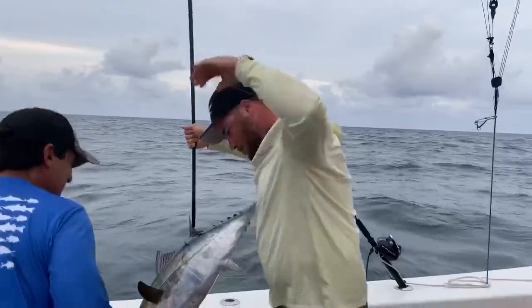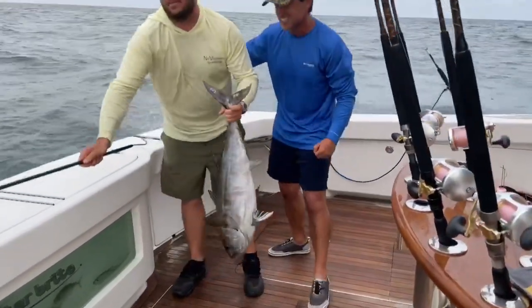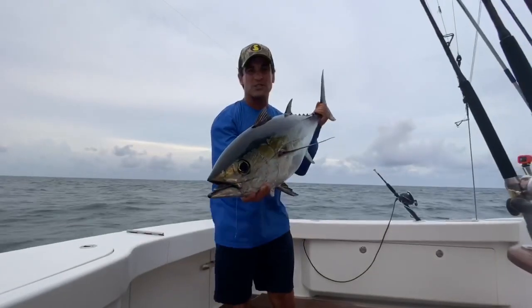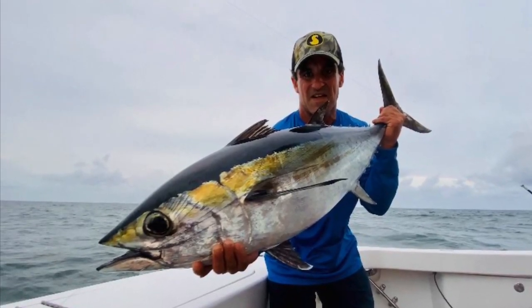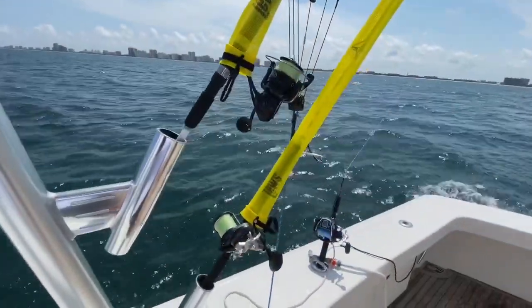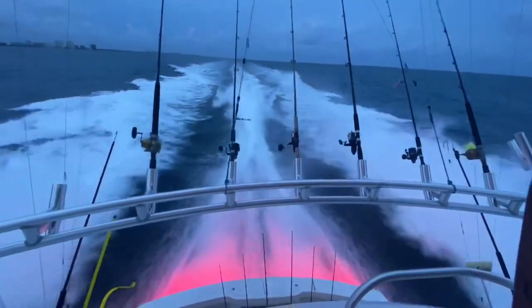Look at that fish. Oh my God — first blackfin ever! Whoa, whoa, whoa, whoa. Thank you.